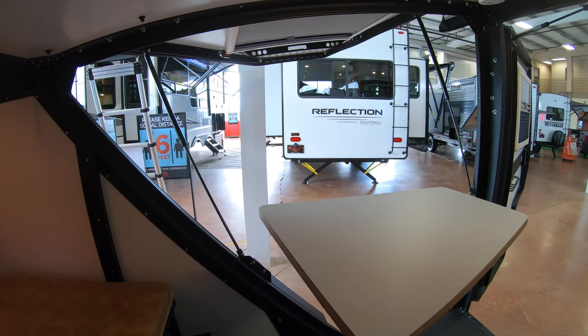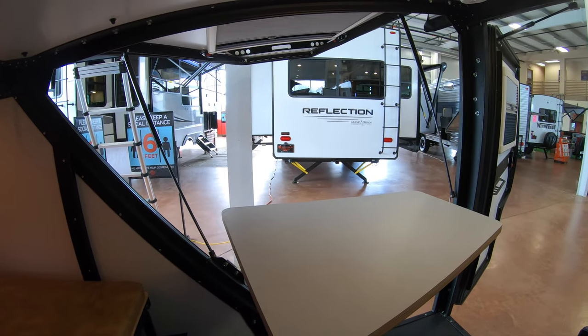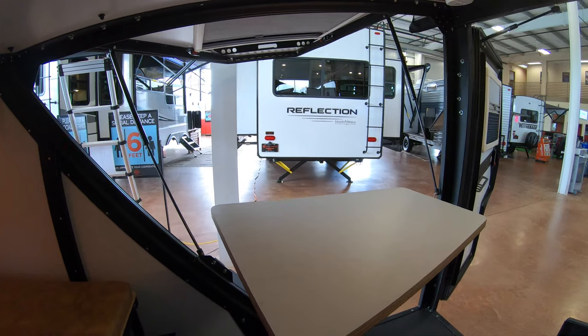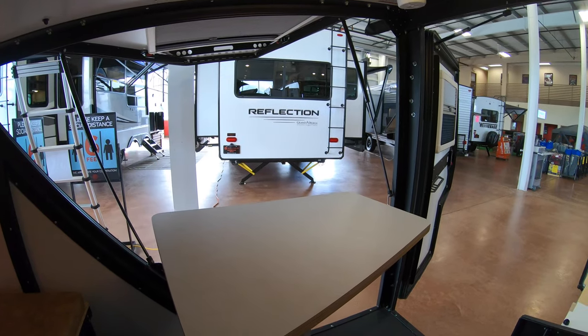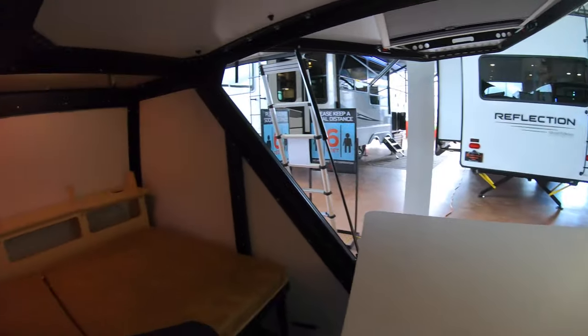We've had people grab these that like to ski in the wintertime — just a place to sleep. People going surfing, kayaking, whatever they're doing — they just want a place to sleep at the end of the day that gets them up off the ground, and it can be towed by just about anything. My name is Ben from Bullion RV. If you have any questions or would like to take a look at this unit, please give me a call or shoot me a text at 507-402-2254. Thanks!